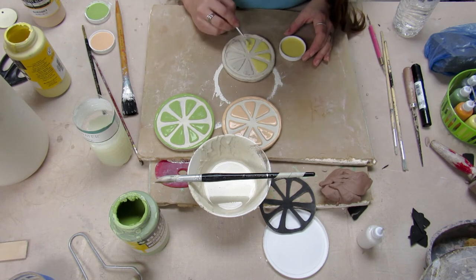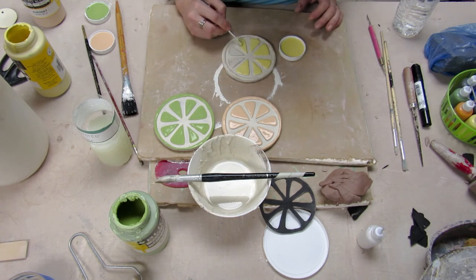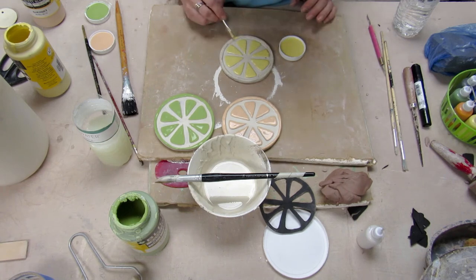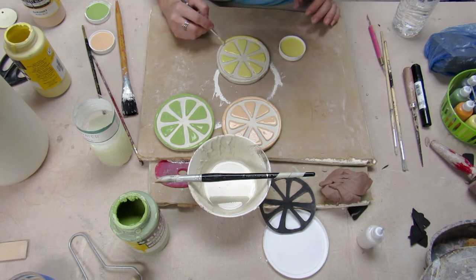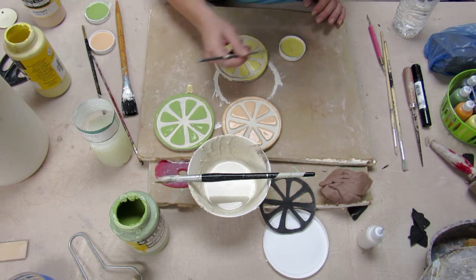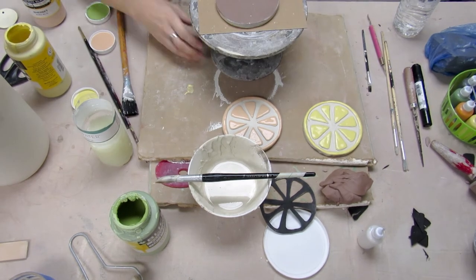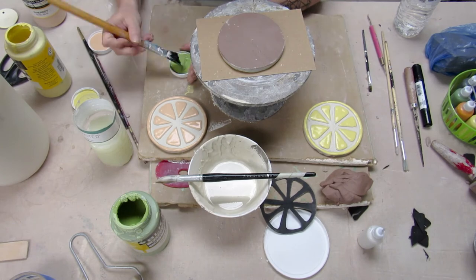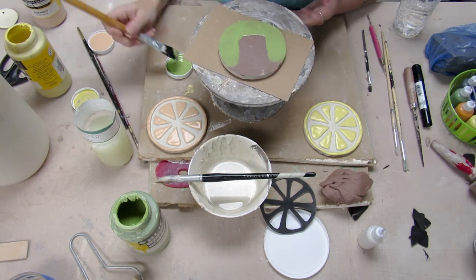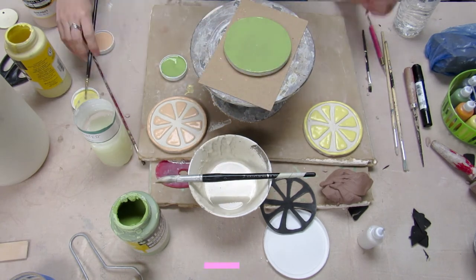I'm painting the yellow. This yellow glaze is actually called lemon. With these glazes, it suggests on the bottle to paint two to three coats, but I've got a pretty good paintbrush technique that I can kind of glop it on there. So hopefully I won't have to put several layers — I can just go in once and glop enough on there that it'll be fine.